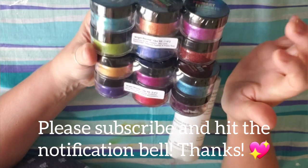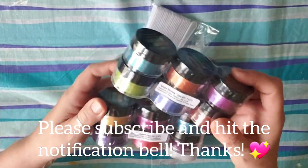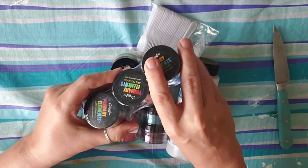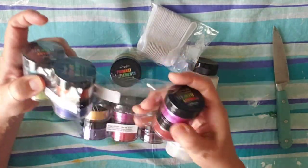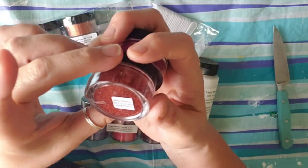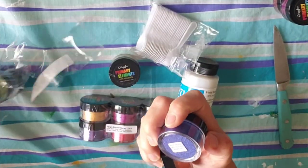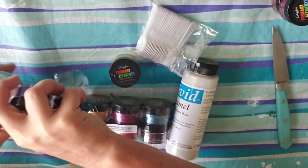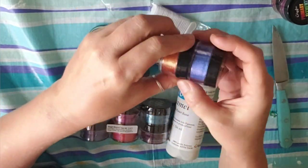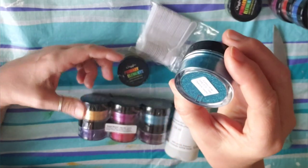So I got the Bright Bloom set. We're going to be playing with these the next few days, so I just wanted to show you. I haven't even opened them yet. Look at these bright colors — we got Passion, Poppy Red, Sapphire on Ice, Persimmon. Oh my gosh, it's going to be fun to have all these bright colors. Key Lime. Peacock Feather.